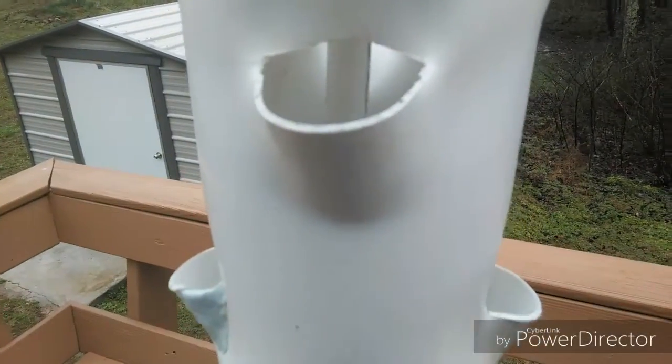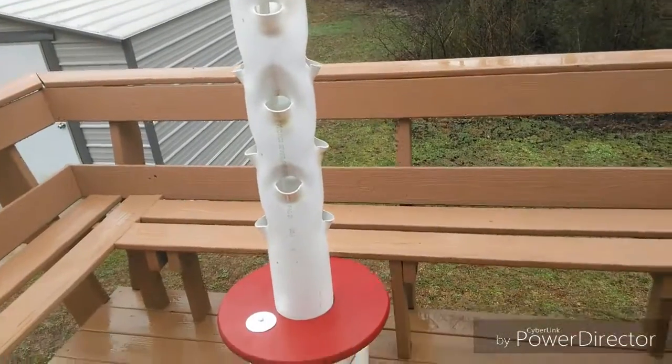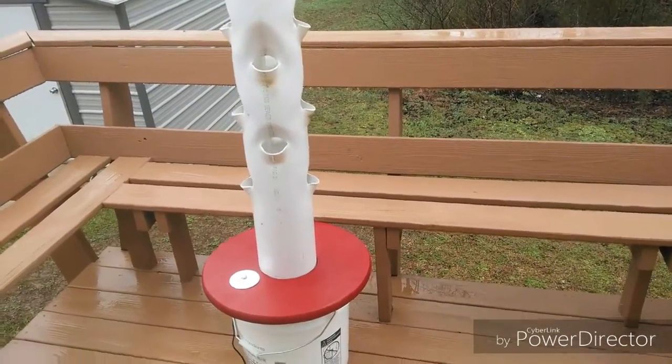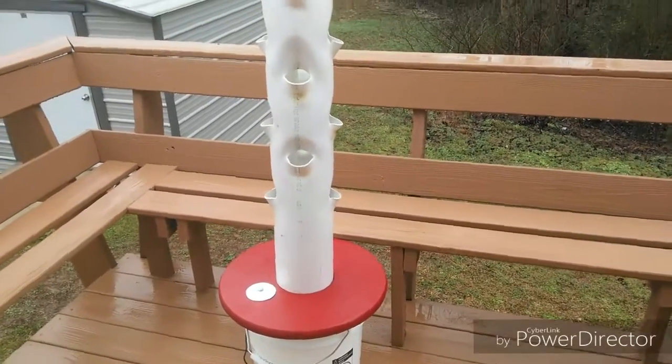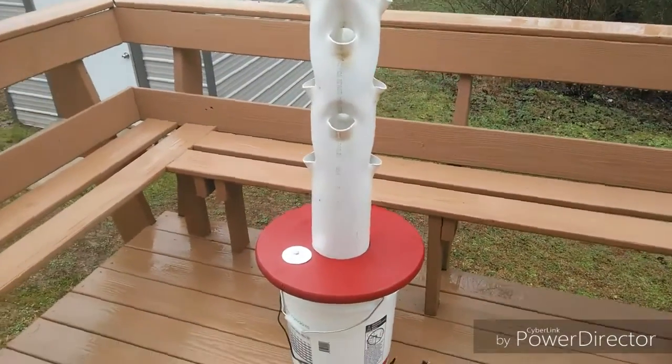I drilled the holes so that it would rain down the side onto the roots. It's got a half-inch PVC pipe running up through it to bring the water up to the top so it can rain down.